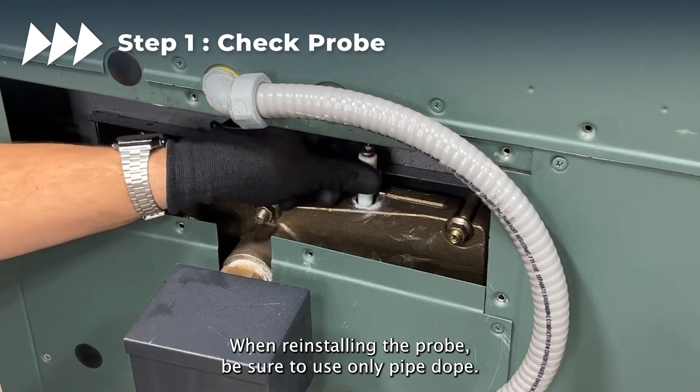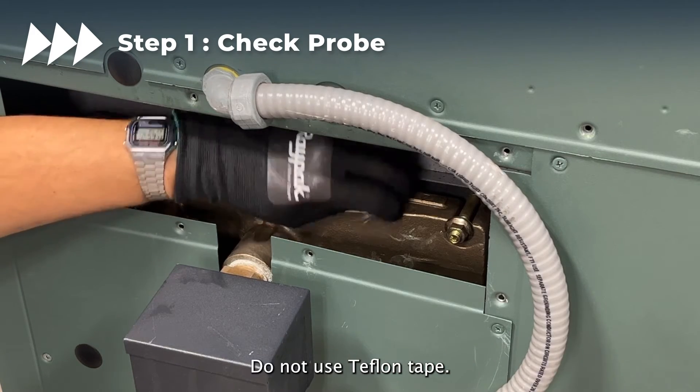When reinstalling the probe, be sure to use only pipe dope. Do not use Teflon tape.